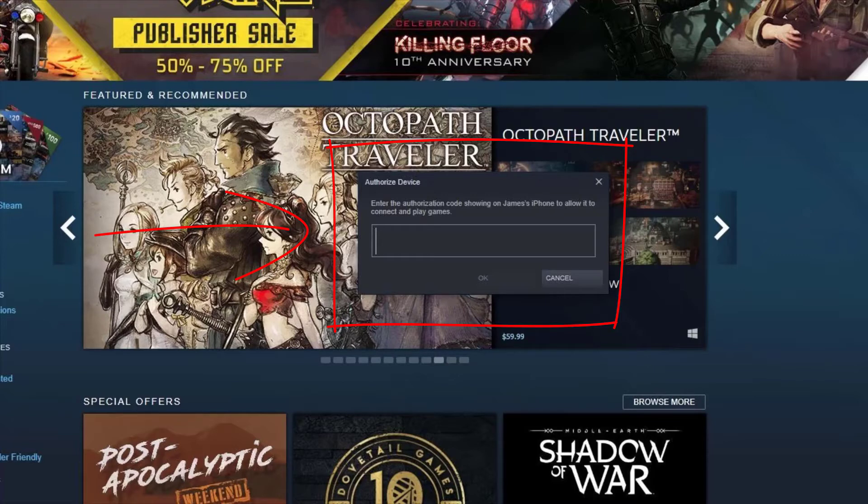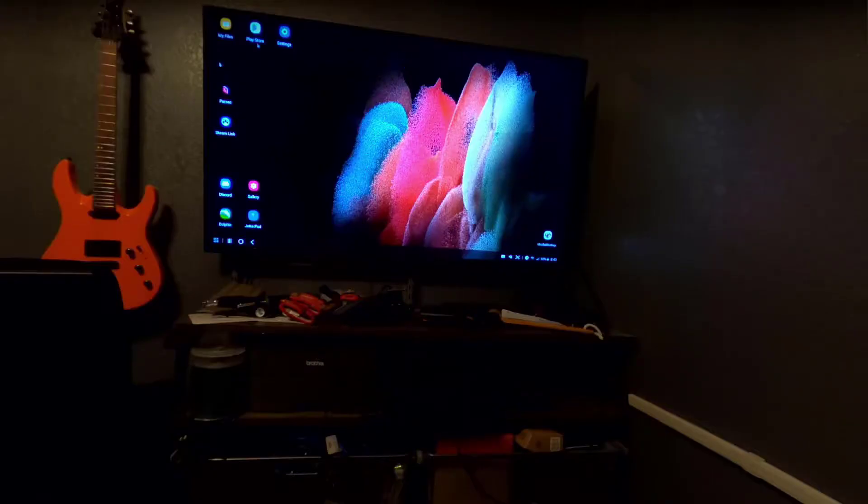Once you enter that code, you're done. All you need to do is leave your Steam application open, don't mess with anything else, and it should just work. I filmed the entire experience from my GoPro — hopefully you enjoy it.